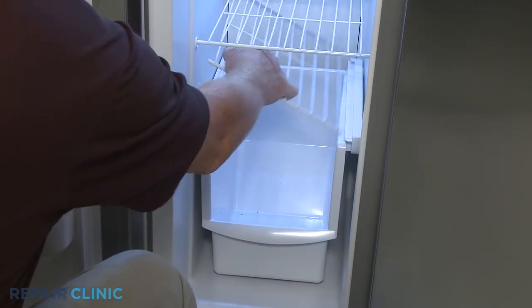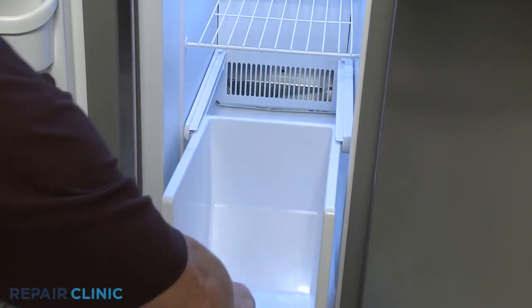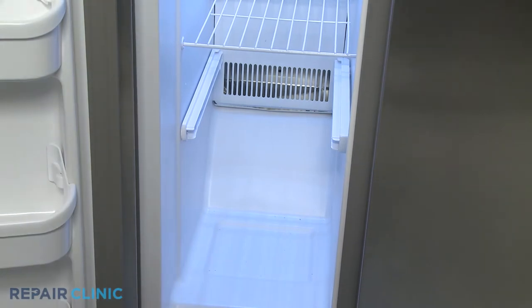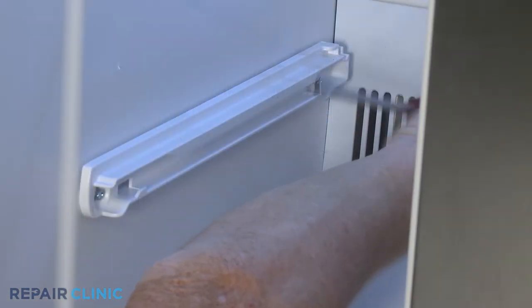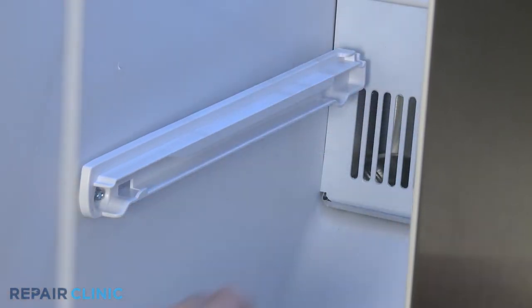To replace a left freezer drawer side rail grommet, first remove the shelf and slide out the drawer. Use a quarter-inch socket or nut driver to unthread the two mounting screws securing the slide rail.